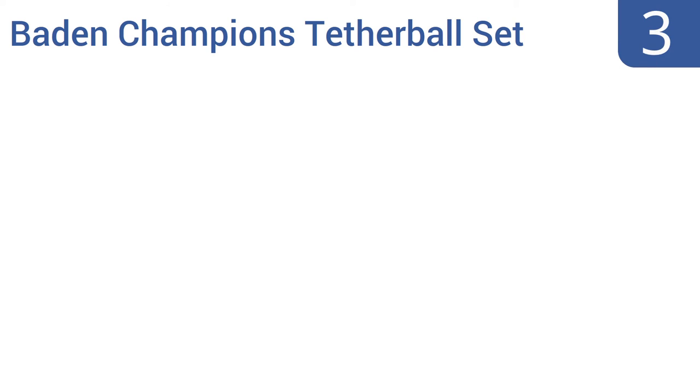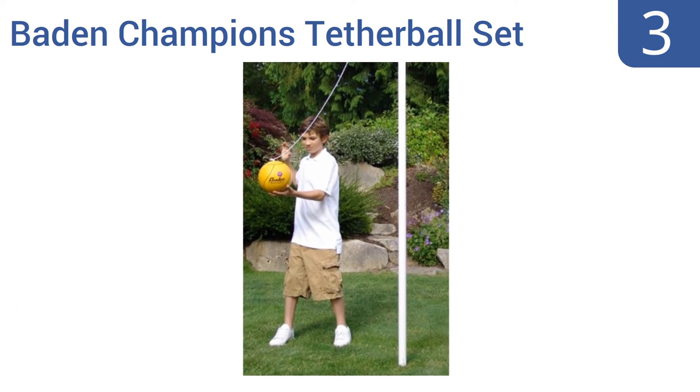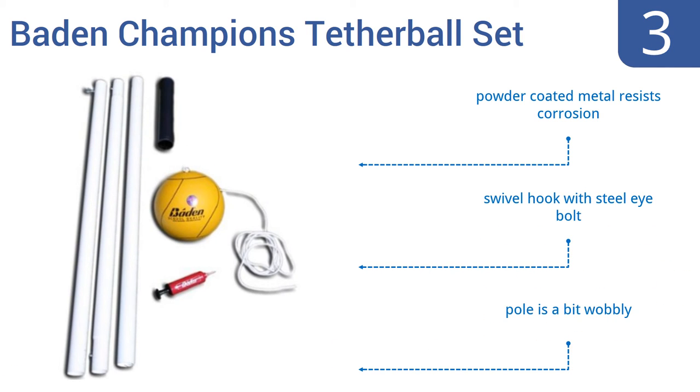Nearing the top of our list at number 3. The Barden Champions Tetherball Set comes with a school-quality 100% rubber tetherball attached to a strong nylon rope, so countless kids should be able to play countless hours of tetherball using this ball. The pole disassembles into three pieces for easy storage. Its powder-coated metal resists corrosion and it comes with a swivel hook with a steel eye bolt. But the pole is a bit wobbly.